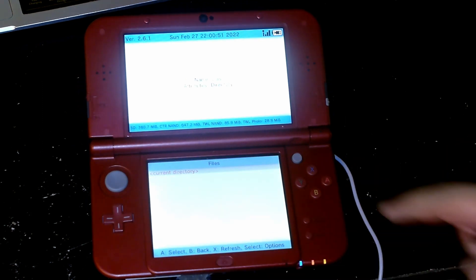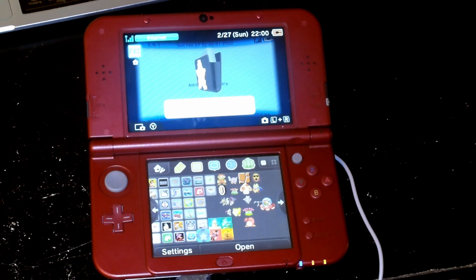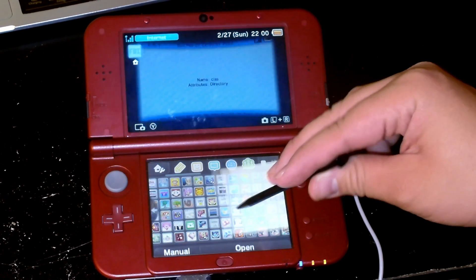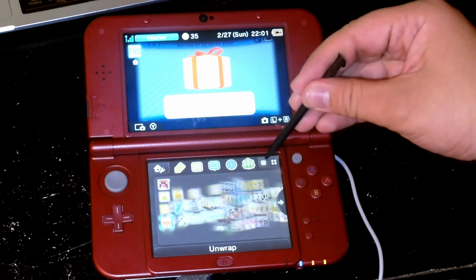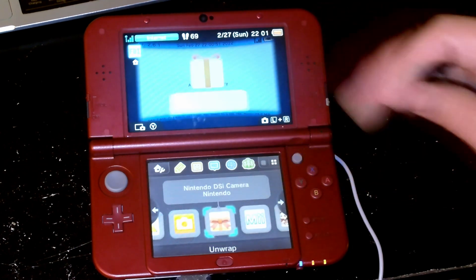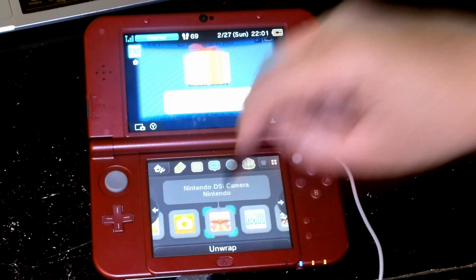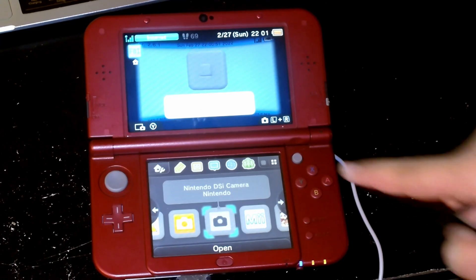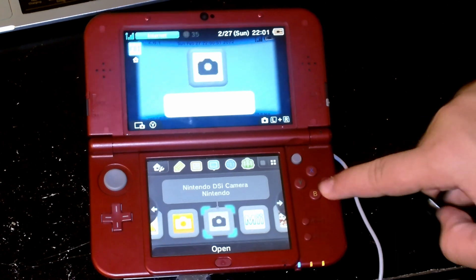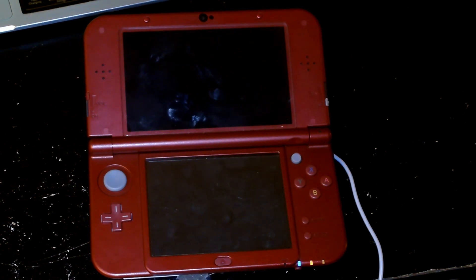All we have to do is close out and give it a second. Should be loading any minute now. And here we are — new software has been added to the Home Menu. The Nintendo DSi camera is right there. Let's go ahead and open it up — there you go, it's right there. The download process is very easy. To prove that it actually works, I'm going to press A. We've got to close that FBI and now it's going to run.